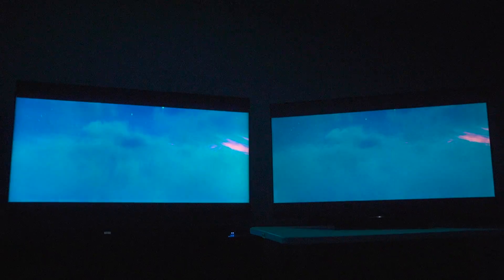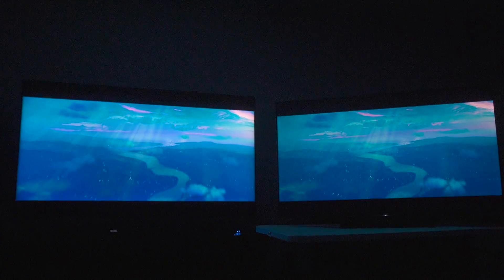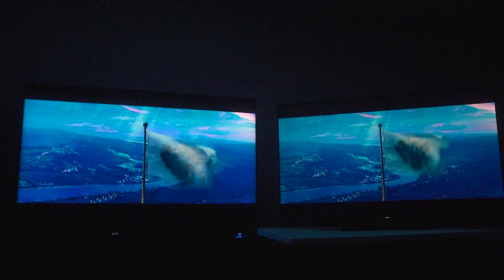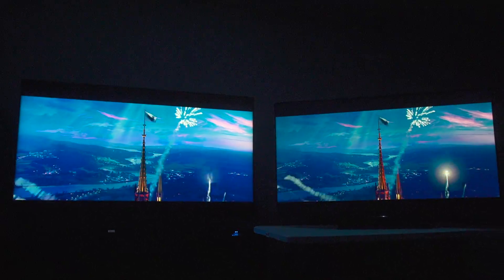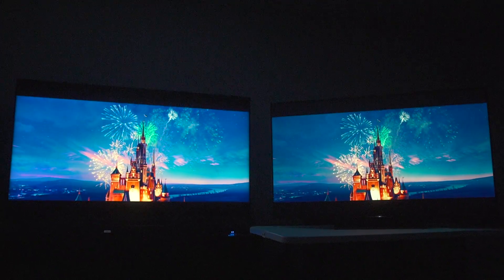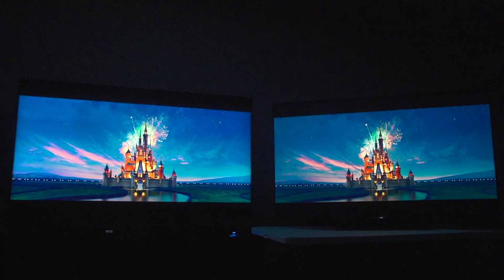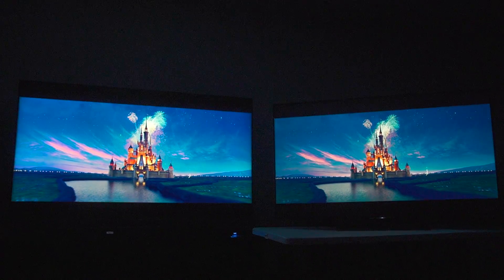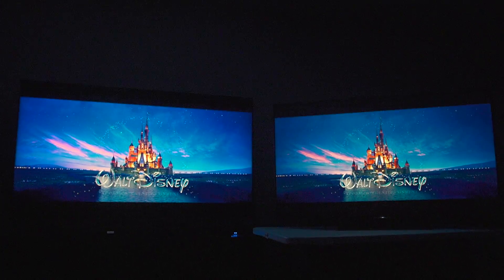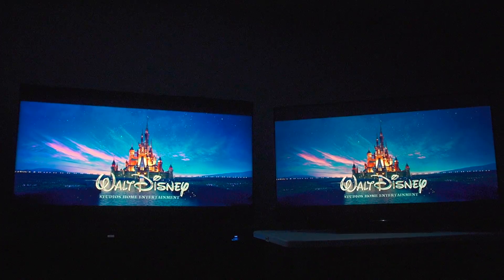Going from scene to scene, I don't know what to do — Sony is killing it with these colors. I'm pretty sure on YouTube it will make the TCL look really oversaturated and juiced for color, but that is not the way it looks in reality at all. Please follow this commentary because it's going to help you the most.